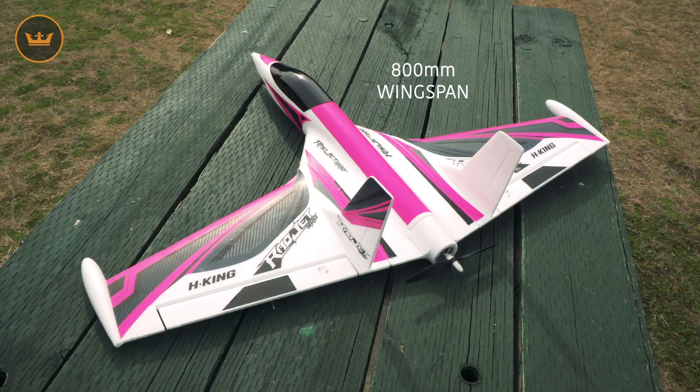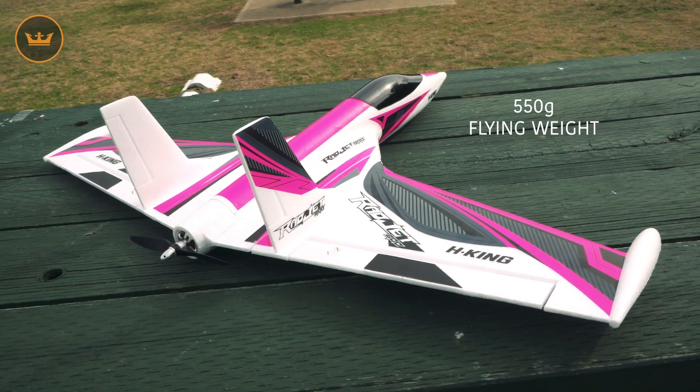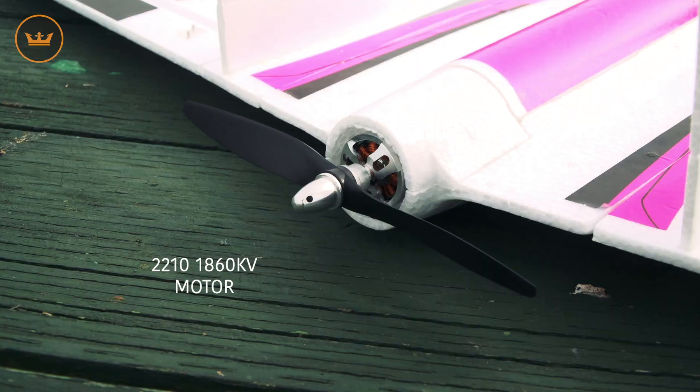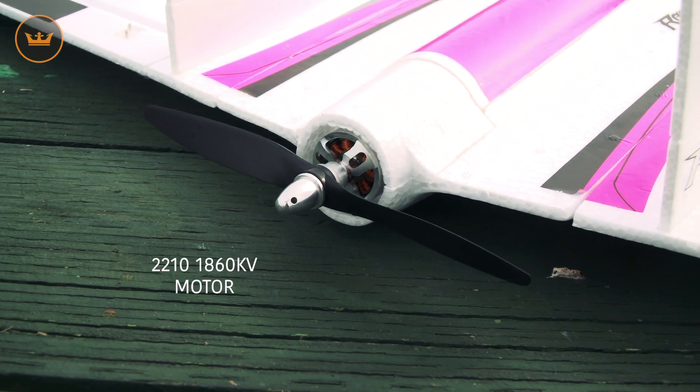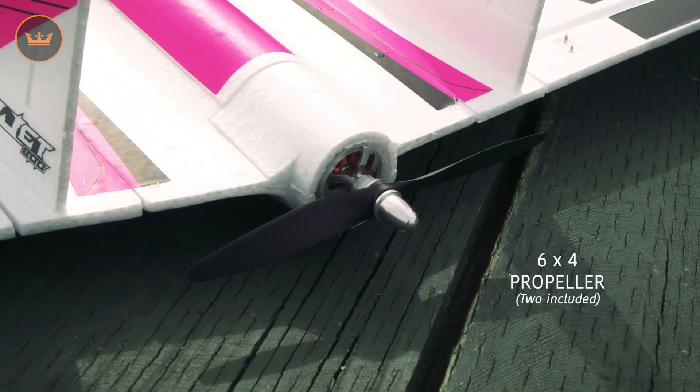This is an 800 millimeter sports jet, overall length of 600 millimeters, flying weight is about 550 grams. Motor is a 2210 1860 kV, ESC is a 20 amp brushless, propeller is a six by four — and there are two included for you.